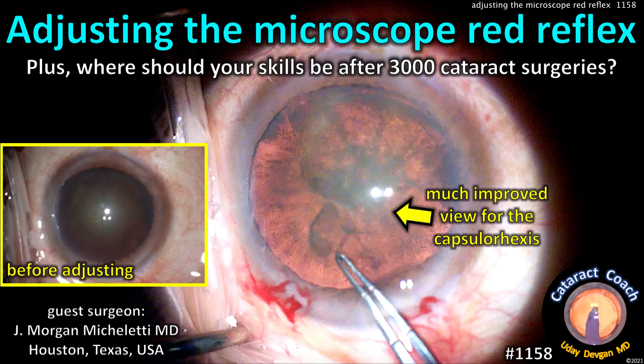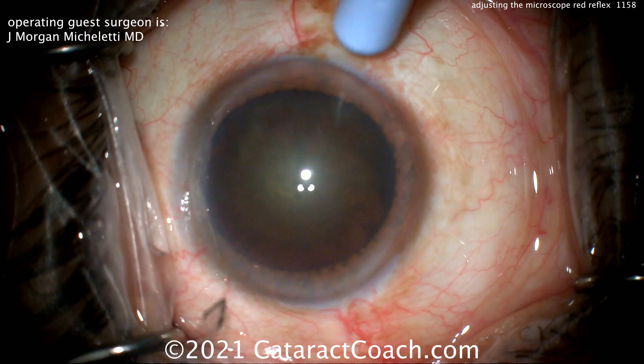CataractCoach.com — adjusting the microscope red reflex, plus where should your skills be after 3,000 surgeries? Our guest surgeon is Dr. Morgan Michelletti from Texas.